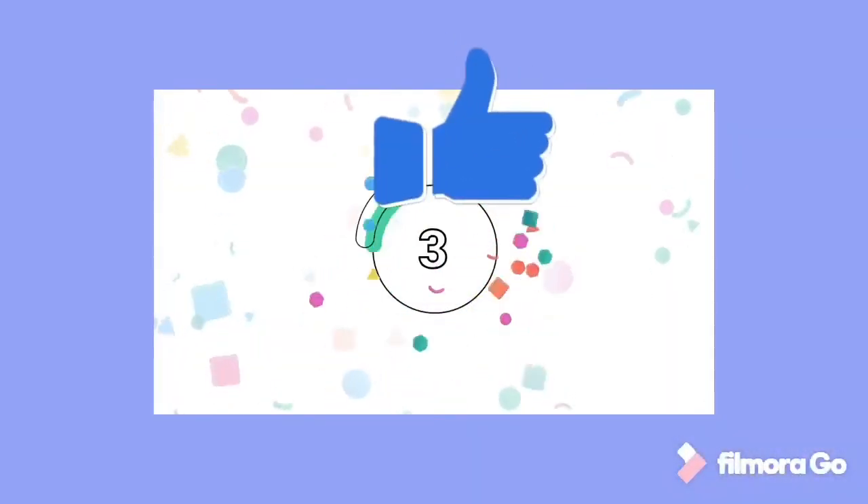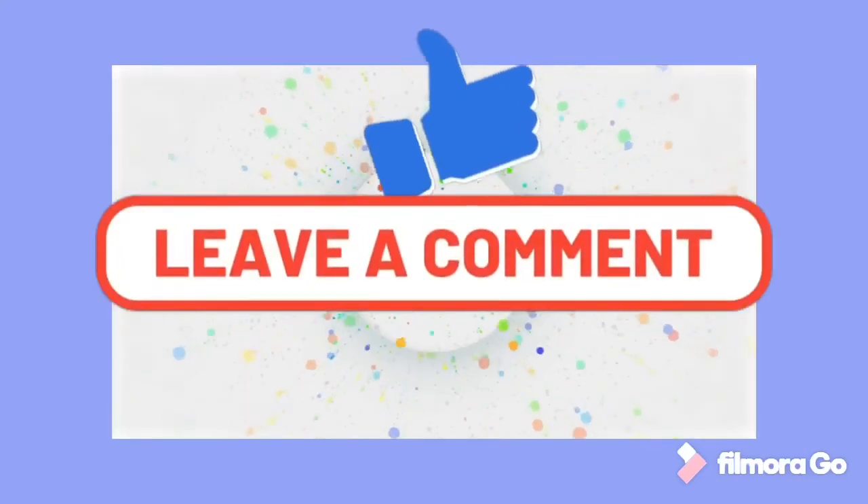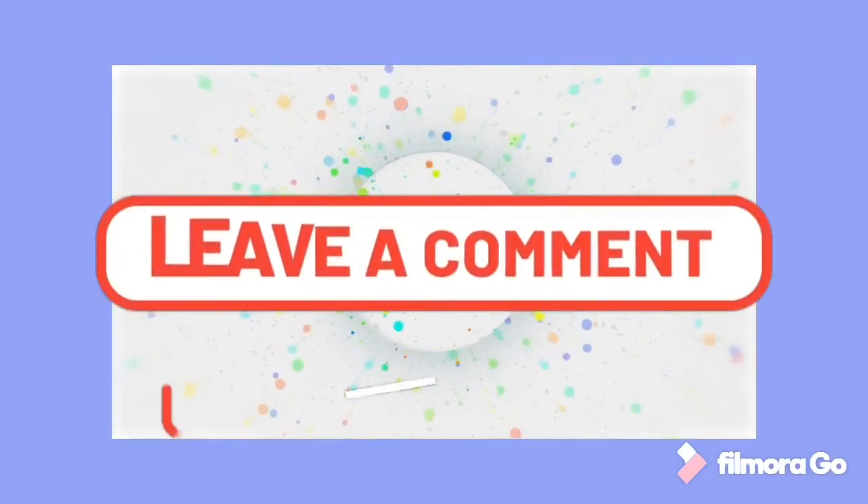Thank you for watching. See you in my next video. Thank you, bye for now!